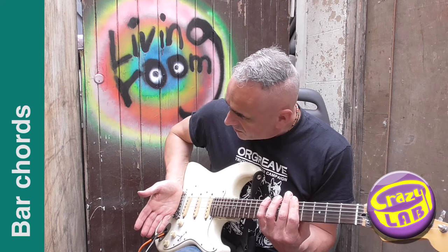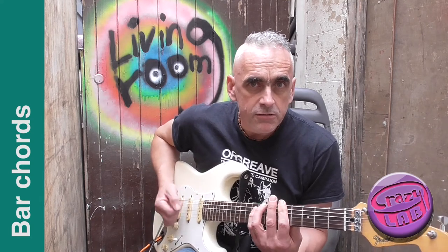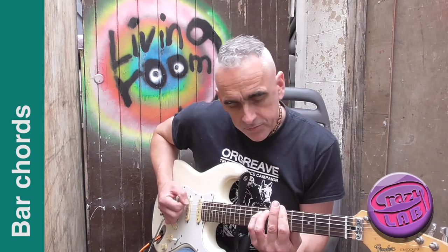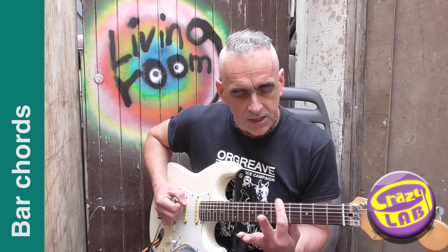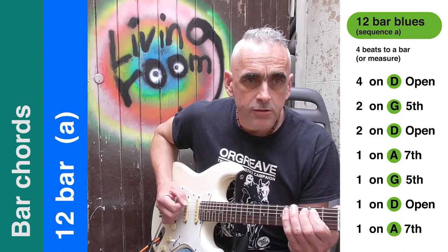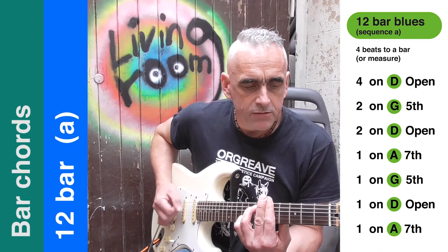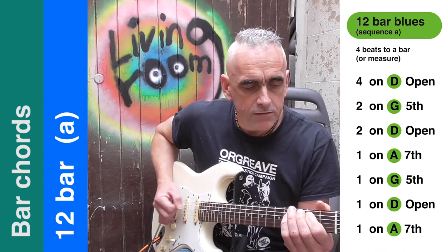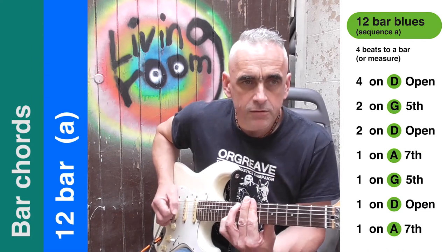I'm only strumming strings six, five, and four - it's the same note just an octave apart. I'm muting a little bit with my palm on the edge of the bridge, just muting the strings as opposed to letting them ring out. Running through the whole 12-bar sequence - two, three, four... up to twelve - that's 12 bars.